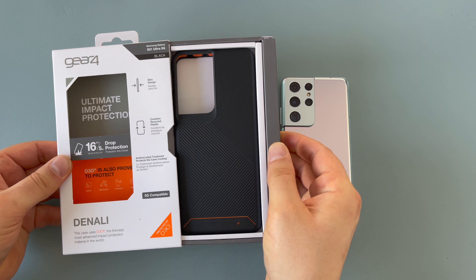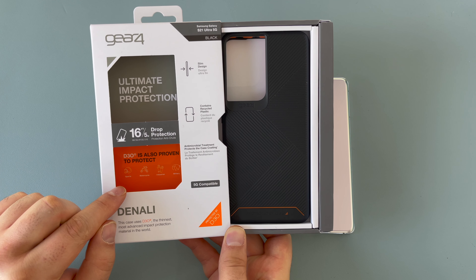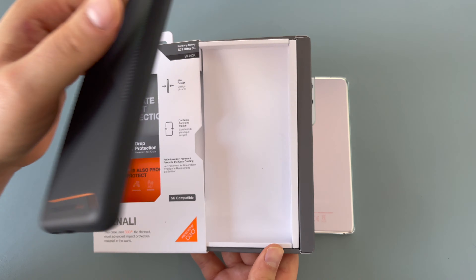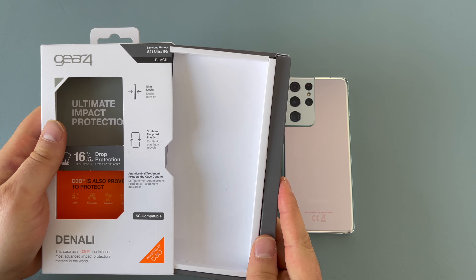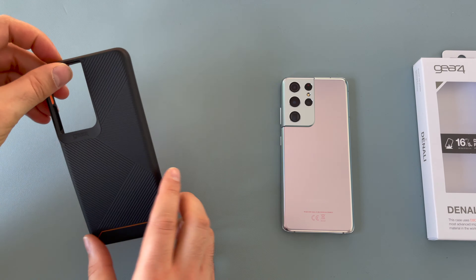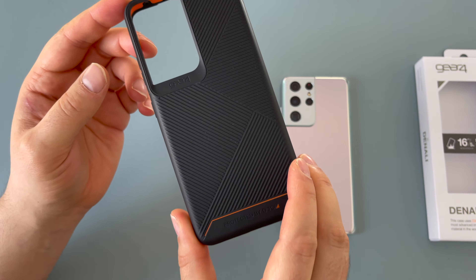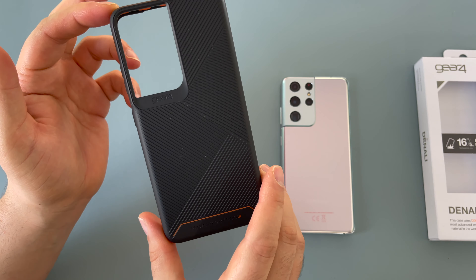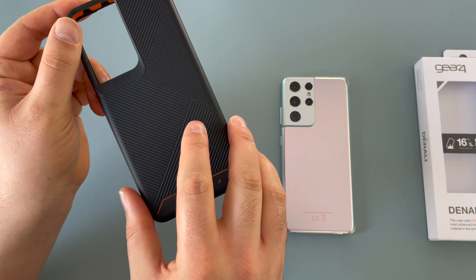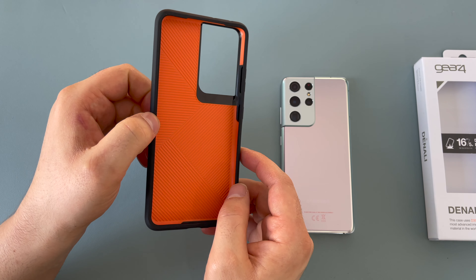Pulling this open, the case slides out — 'ultimate impact protection' highlighted on the packaging, showing what D3O protects in real life. Here's our case. It has a rugged design with a nice texturized back in a crosshatch pattern, an orange band around it, and at the bottom it says 'Protected by D3O'.